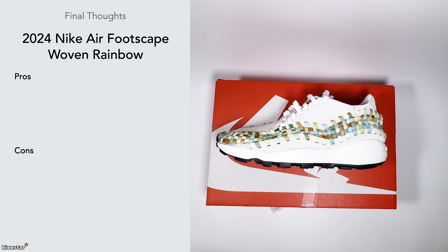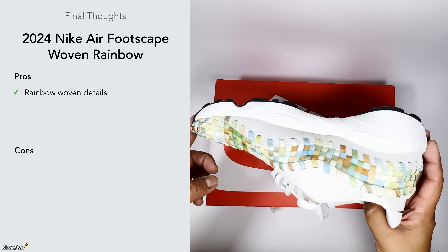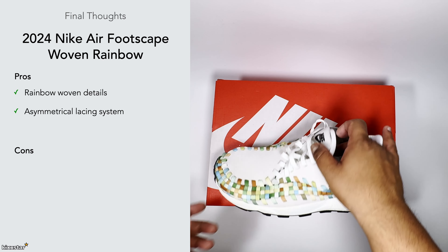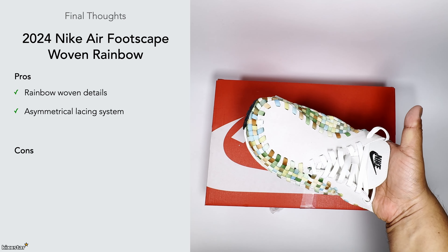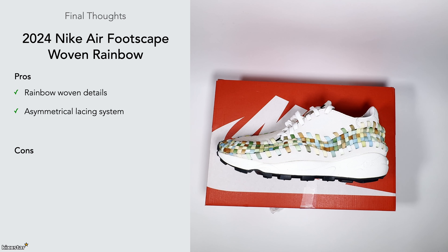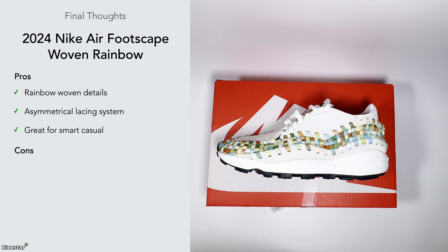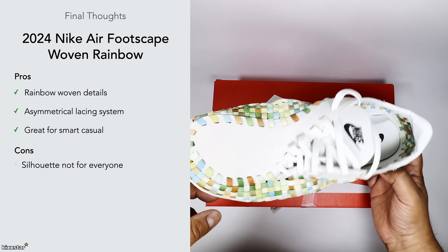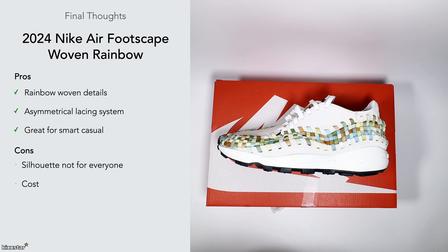For final thoughts: I like the rainbow woven details and think they look cool. I also like the asymmetrical lacing — some people may not be a fan as it makes the sneaker look strange from a top-down view, but I like both how it looks and feels. These work well for smart casual and lifestyle wear. In terms of cons, the silhouette isn't for everyone — it's a hybrid between a sneaker and a shoe — but I think it works well.